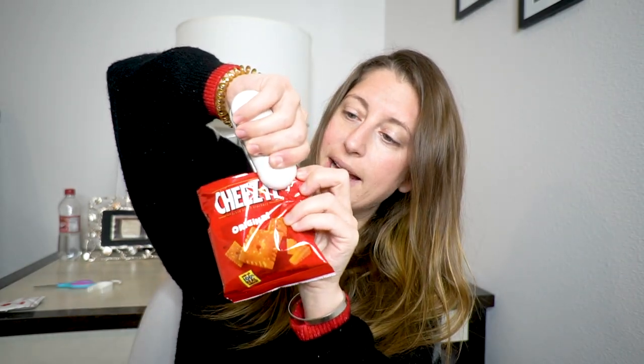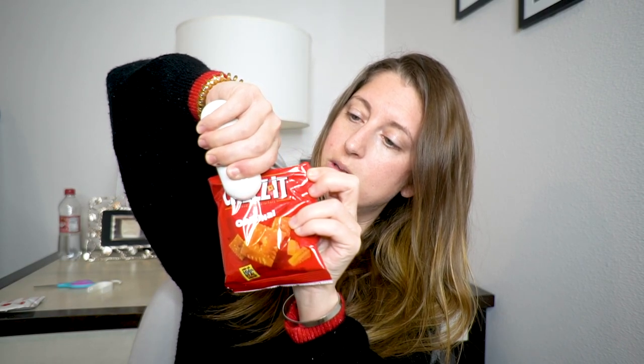Okay let's try it with a Cheez-It bag. I'm holding it down and now I'm going to slide it through. Here's the deal — this is what I'm noticing: it's getting like super hot so it's kind of melting the plastic. I mean it is sealing it, but it's also kind of melting and taking off pieces. I don't know how I feel about it, but it's still doing its job and sealing the bag.